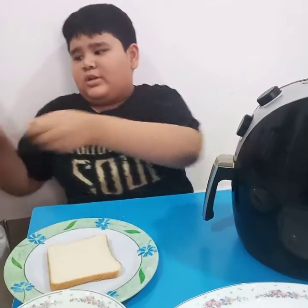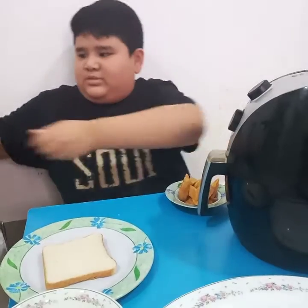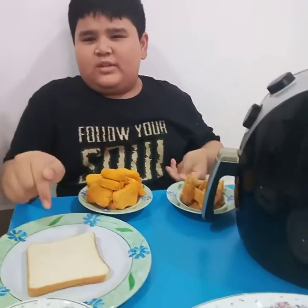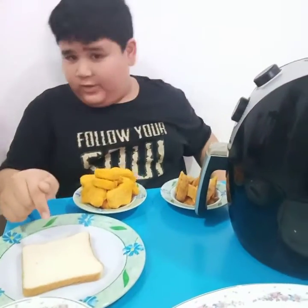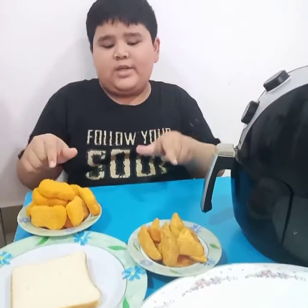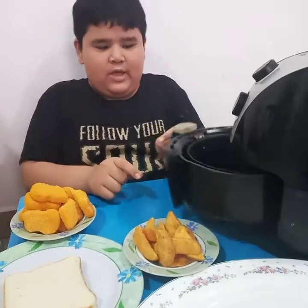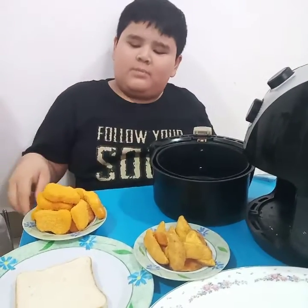For this video I will cook my simple breakfast meal. You'll see this bread at the end of the video. So now I have nuggets and potato wedges I'm going to cook in the air fryer for 12 minutes.